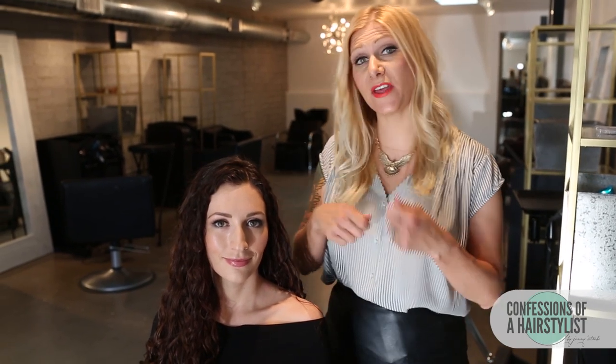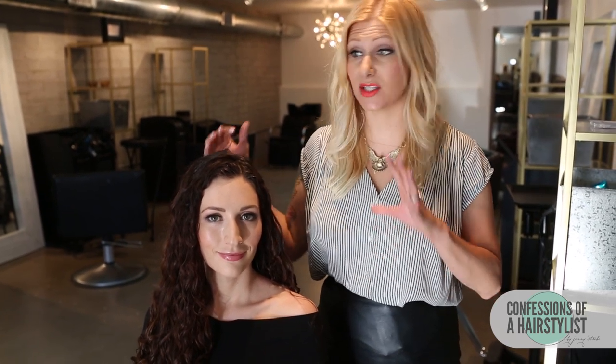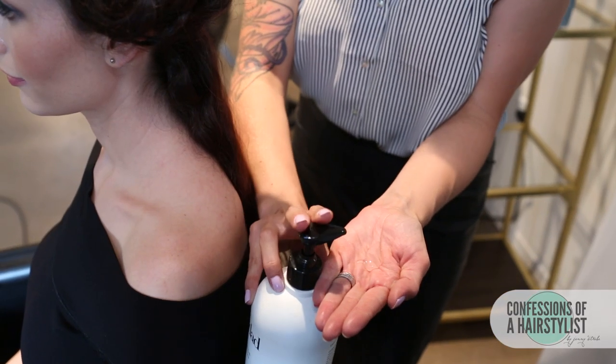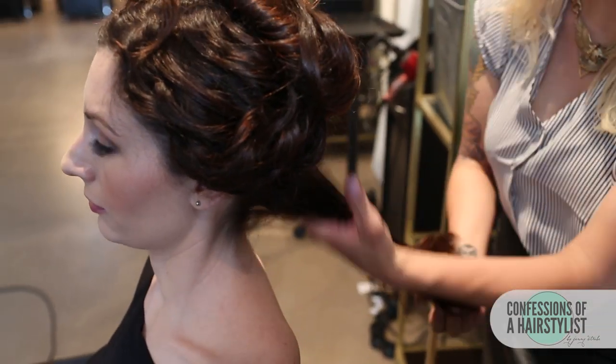So what I'm going to show you guys how to do is actually wrap the hair around a one inch curling iron to give the hair a lot of definition. But what I went ahead and did today to prep it is I actually used a product called Weedad and this is going to help fight humidity and frizz — it's really, really great. We went ahead and sectioned it off in six quadrants and applied it really liberally all throughout the hair from roots.